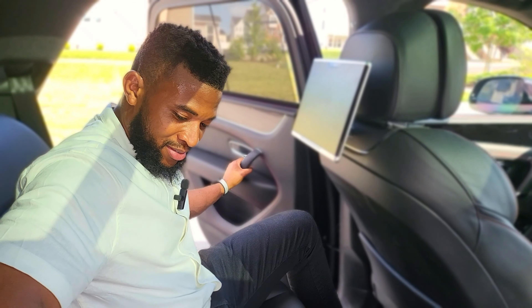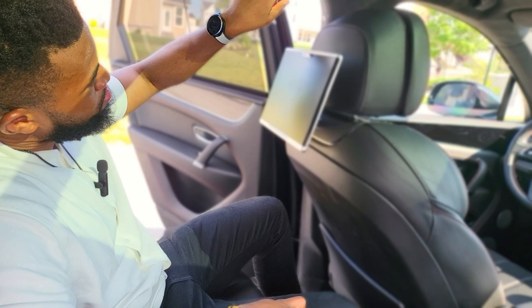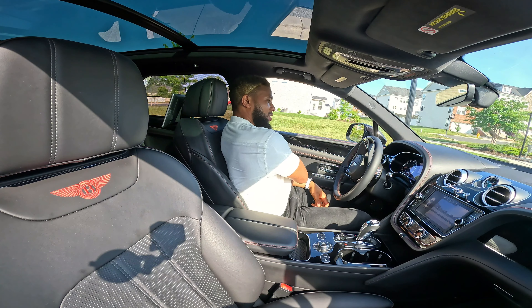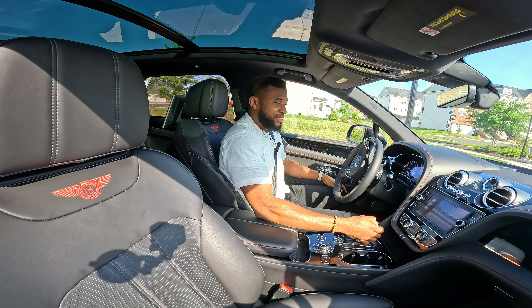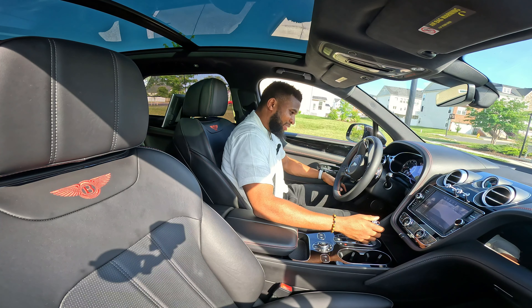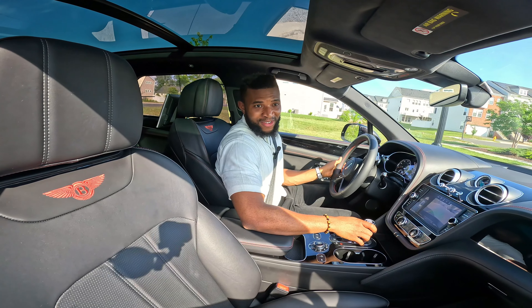You have a 12-volt power outlet in there. The trunk is lined with felt, so you probably don't want to carry anything dirty in this, because the material of this trunk alone doesn't scream 'carry dirty things.' But this is what you have in the Bentley. You have your lock and trunk closer right there.